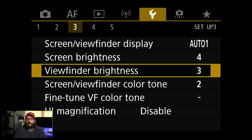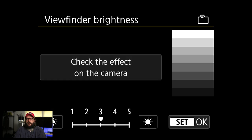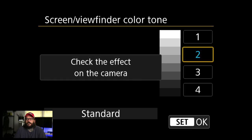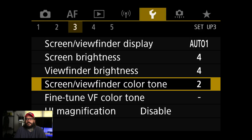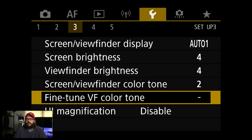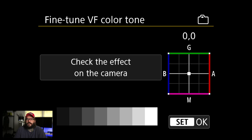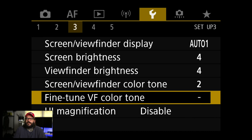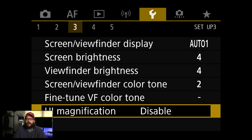Screen brightness I haven't touched. Viewfinder brightness I did turn up on the R5 — that's based on your needs; I wish there was more of an auto setting. Color tone I'm never really going to adjust. Viewfinder color tone — you could calibrate it, but you're looking at a video screen through an eyepiece. If something really bugs you, like things look a little yellow, I'd fix it, but your eyes adjust quickly to whatever you're pointed at.